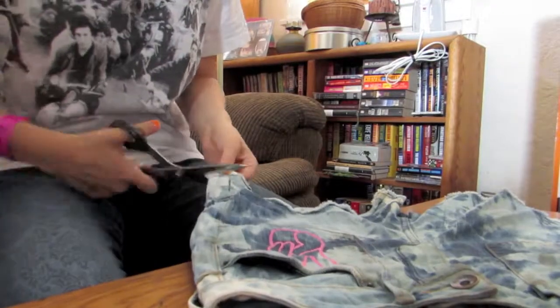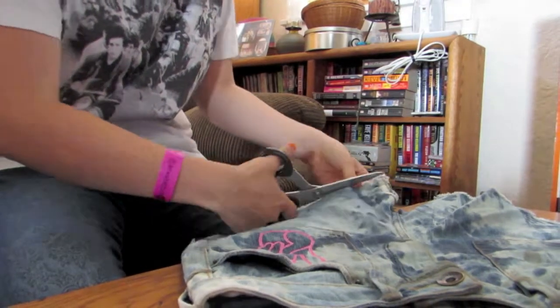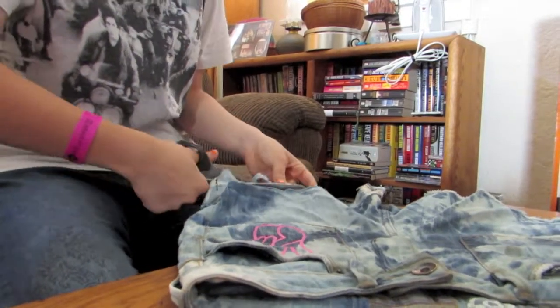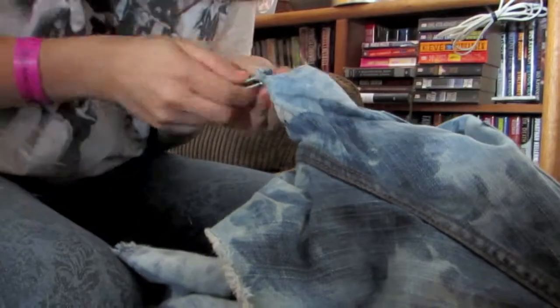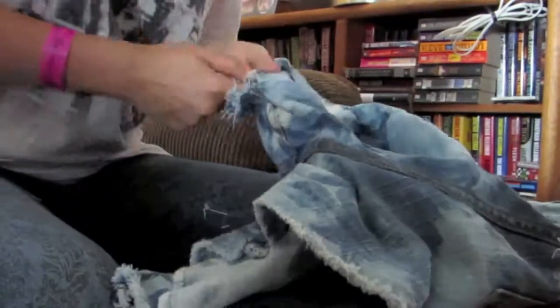So to start the destruction on the bottom of your shorts, you're going to want to cut off the hem so you have some raw material to work on as opposed to trying to work over a hem. Then you just want to grab a pair of tweezers and really go to town. It's supposed to look distressed and disheveled, so really just tear up the bottom of your shorts.